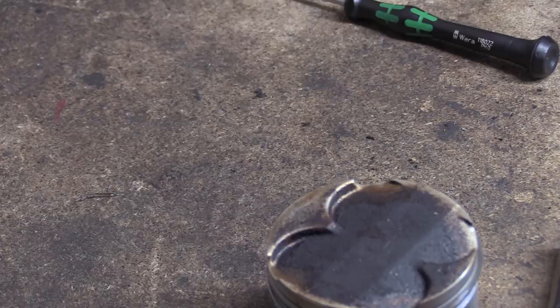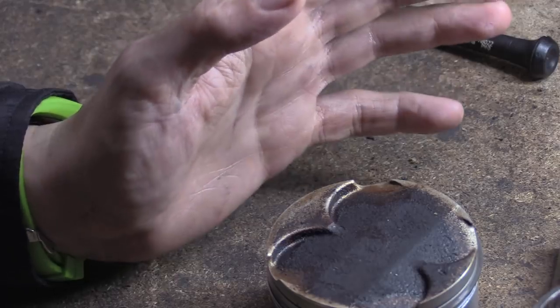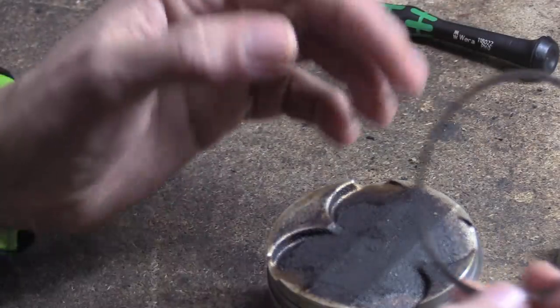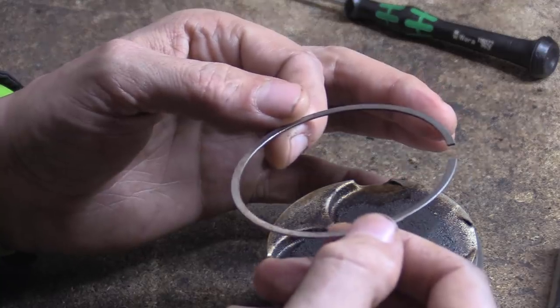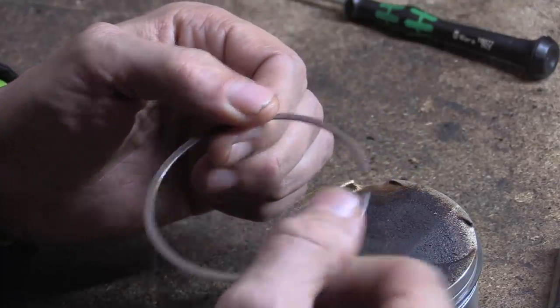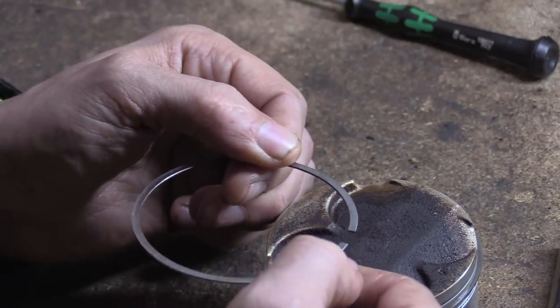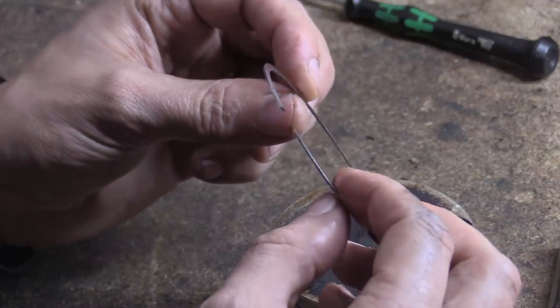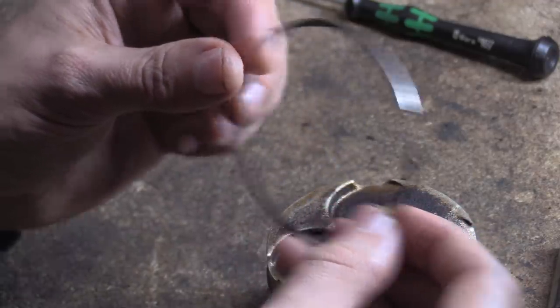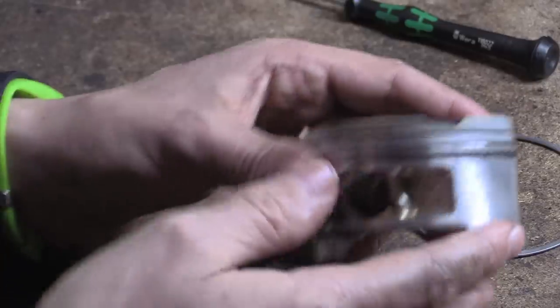There might be ladies watching! But that's it — no twanging, no screwdrivers. Like I say, if you've got piston rings stuck in a piston, screwdriver away — but understand that you are not going to use that piston or those rings again. These rings have got nothing written on them that I can see. I think these are square profile rings — they've got a slight bevel on them.